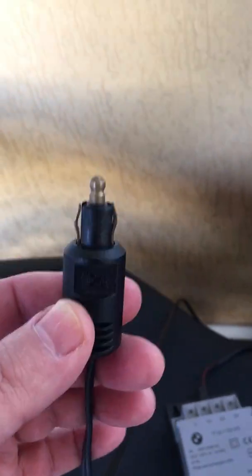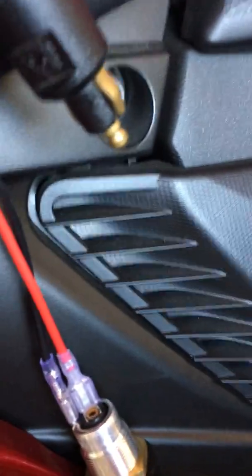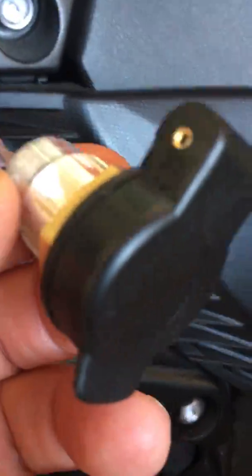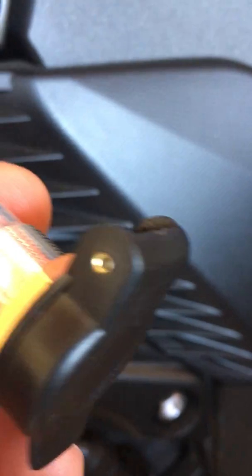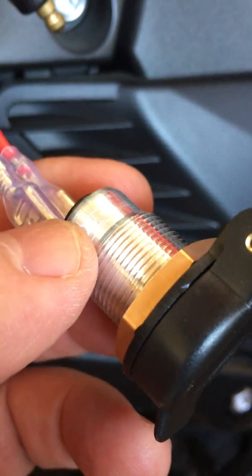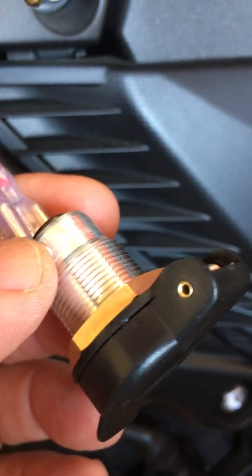This is the male part and this is the female part. If you have another motorcycle like Honda, Kawasaki, Suzuki, or Yamaha — the Japanese bikes in general — they don't have a socket like this for you to charge your battery.